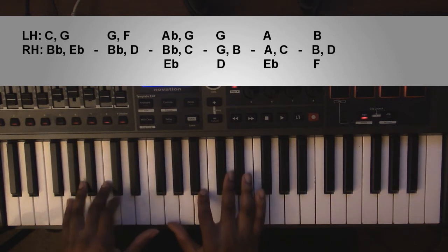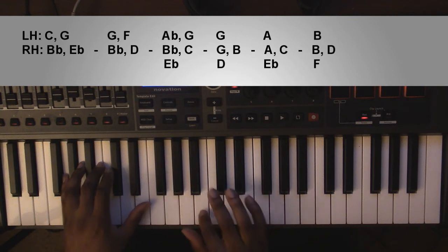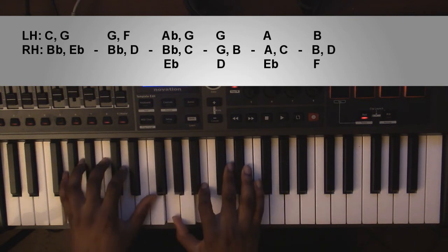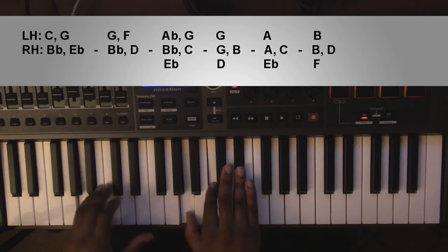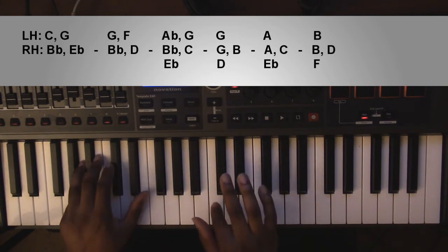It'll go to a G major chord. Left hand you're going to have a G. Right hand you're going to have another G, B, and D. Then to an A diminished chord. Left hand you're going to have an A. Right hand you're going to have another A, a C, and an E flat.